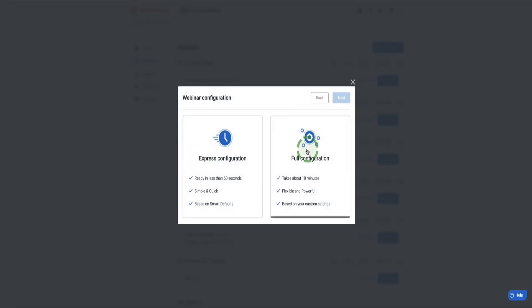Click on Add Webinar and you've got two options. We're going to choose the Express Configuration which can be ready in as little as 60 seconds. There is also a Full Setup Configuration which walks you through all the bells and whistles of WebinarJam — that takes about 10 minutes. But if you're just getting started or want to get your webinar live as quickly as possible, let's go for Express Configuration. Click to select and then click Next.